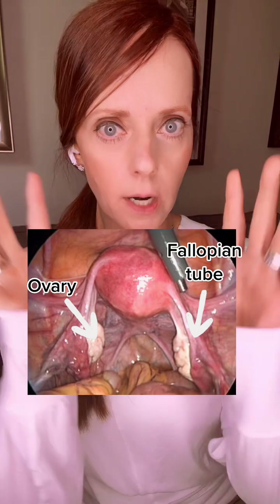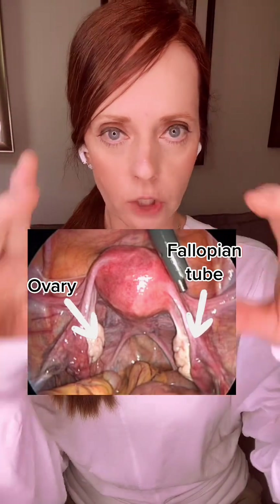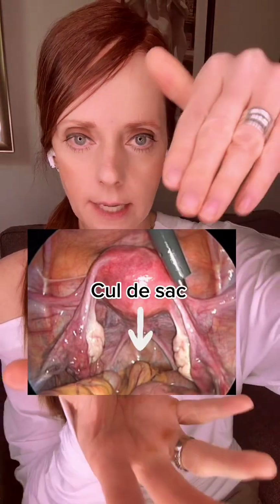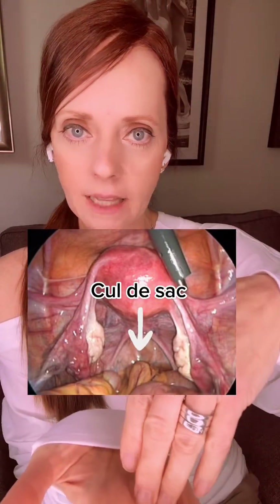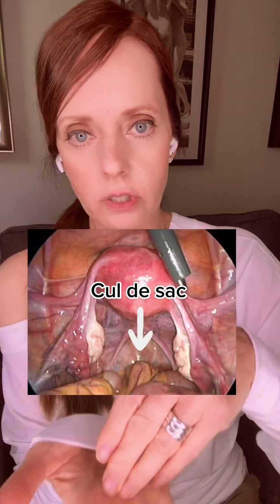You can also see where ectopic pregnancies could occur — 90-plus percent of them are in the fallopian tubes, along the different areas of the fallopian tube. And then you see the cul-de-sac, which is that area down deep behind the uterus and the cervix, between the rectum and the uterus and cervix.